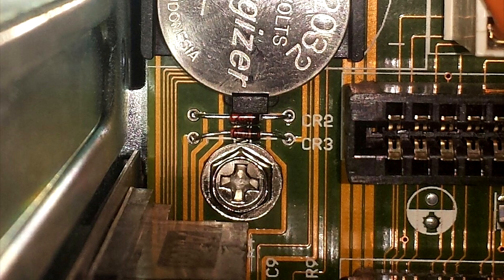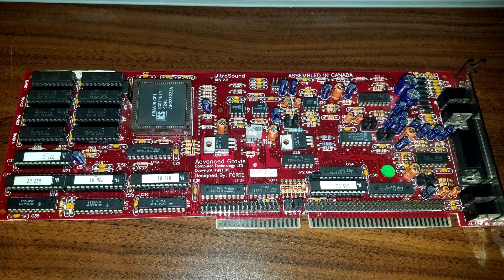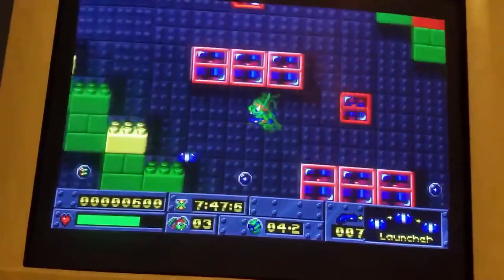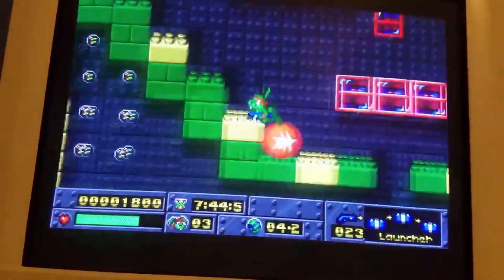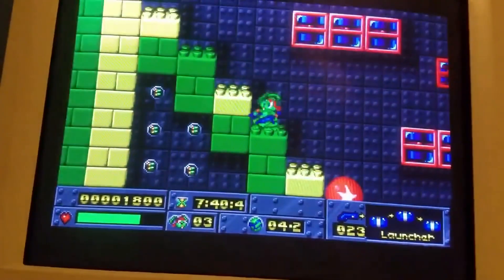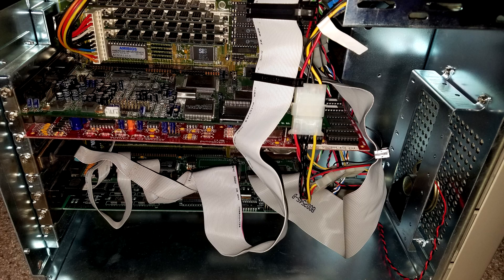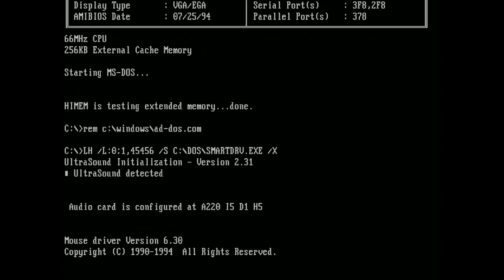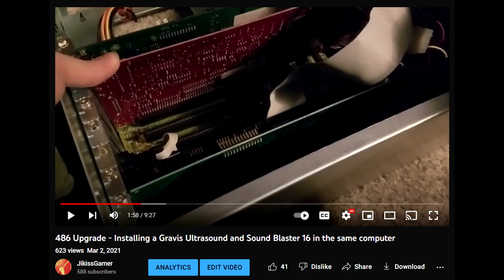I'm not an electrician, so I researched diodes extensively to determine what types to use, and ended up settling on normal 1N914 diodes - those worked perfectly. The 486 was now saving CMOS properly. About a month later I got a Gravis Ultrasound and replaced the Sound Blaster 16 with it. Games like Jazz Jackrabbit, Epic Pinball, and One Must Fall sounded amazing, but I wanted both the GUS and SB16 simultaneously. I saw people on VOGONS had managed it, and after years of trying, found the solution: a later version of the Ultrasound initializer, version 2.31.